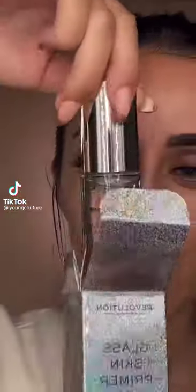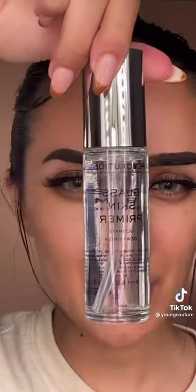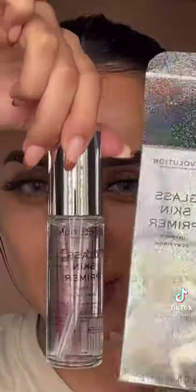This product is supposed to give you glass skin. So this is what it looks like. I'm kind of disappointed in the packaging — I wanted it to have like glitter all over it.